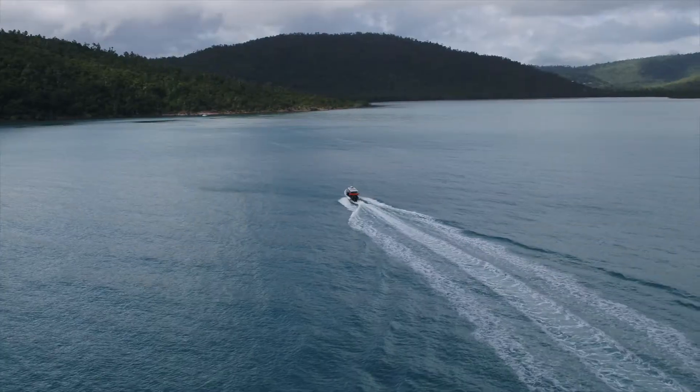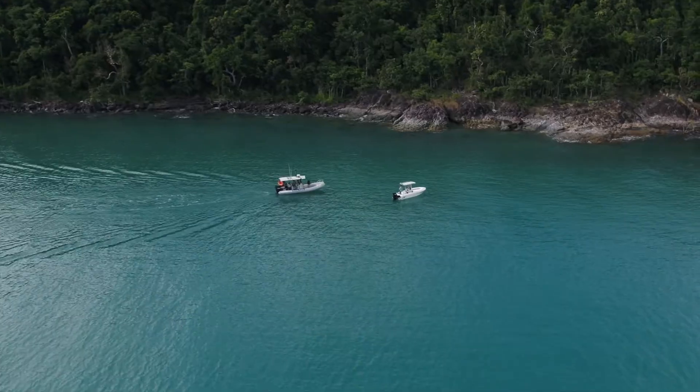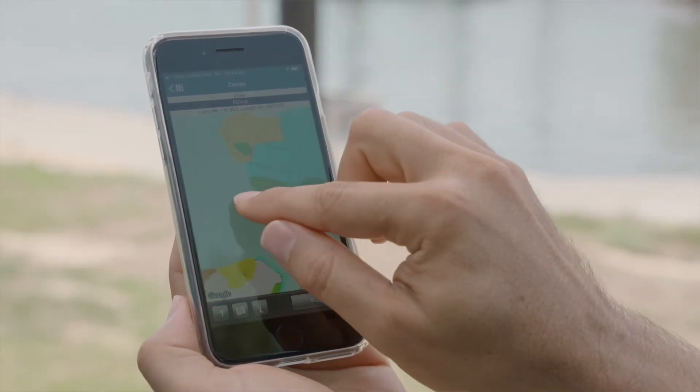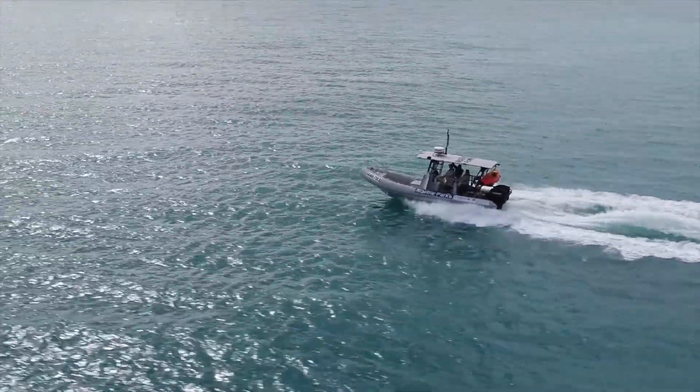Hi, I'm Clinton and I'm going to show you how to use the Eye on the Reef app so you know what zone you're in when you're out on the water. The app allows you to set your location, find the zone you're in and what activities are allowed when in the Great Barrier Reef Marine Park.